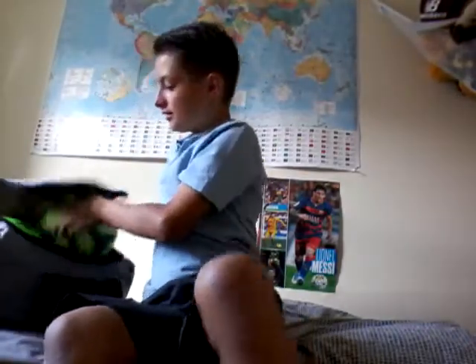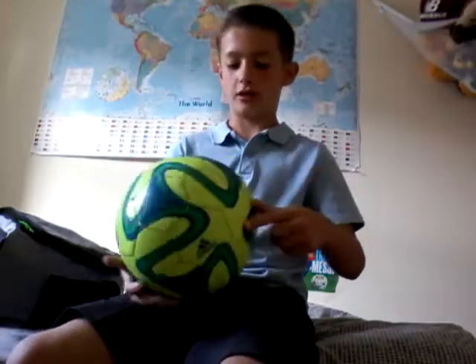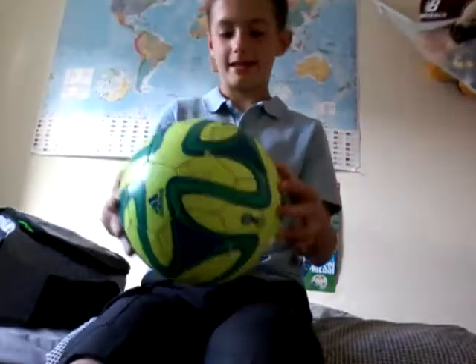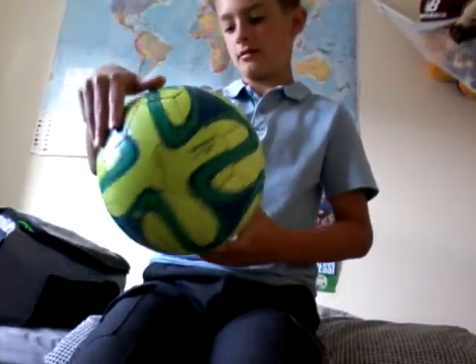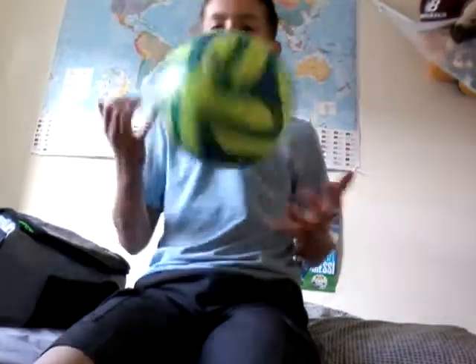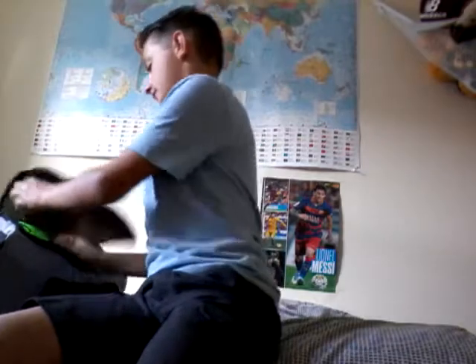Moving on to the footballs now — first is the 2014 Brazuca ball. This is an absolutely amazing football, it's quite light, really hard, and overall just a really really good football. It's got the Adidas logo, it says Brazuca, it's size five, and it has the FIFA World Cup branding. That's my ball I would use if I was going to play football in the park where it's quite rough and bobbly — not somewhere I would take my best football.